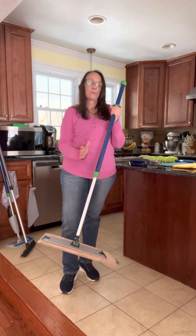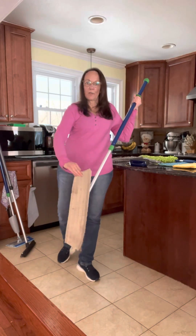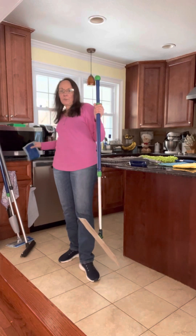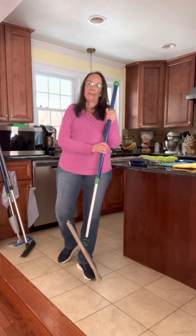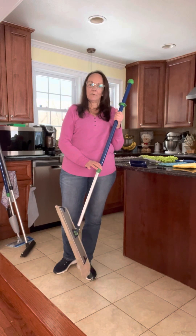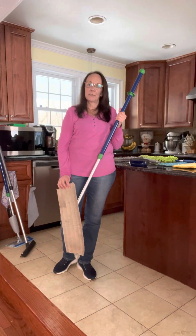Your Norwex mop system comes with a telescopic handle, the base, a dry mop pad, and also a wet mop pad. The mop handle and the base have a five-year warranty and the pads have a two-year warranty.